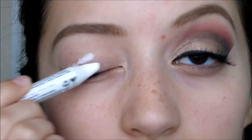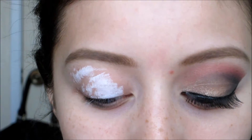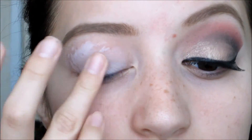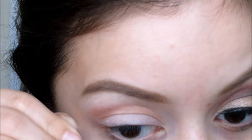First I'm going to start with our primer, and then over top I'm going to be applying the NYX gel pencil in Milk. This is basically just to make our color stand out even more. Next we're going to be adding a piece of tape to the outer edge, just because I was going for a more defined look and this is really going to help with that.